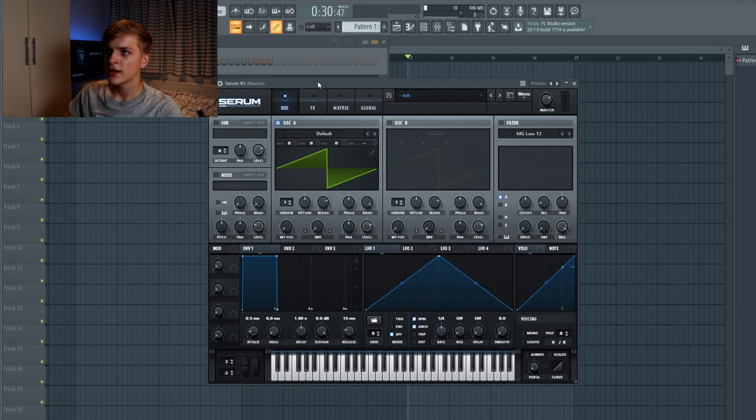The first thing I'm going to do is create a lead like Julian Jordan inside Serum. So I loaded up an init patch which looks like this now. The first thing I'm going to do is open up an analog B design on oscillator A, and I want the unison on.